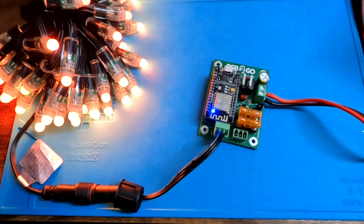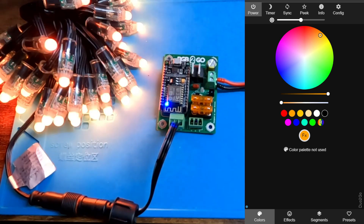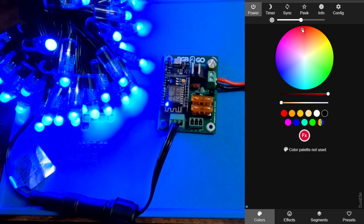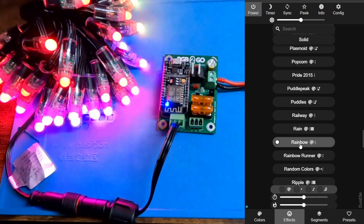Opening up WLED real quick here just to confirm that everything is working as it should. Just changing some colors — green, blue, red. Throwing an effect on there. Everything working great.